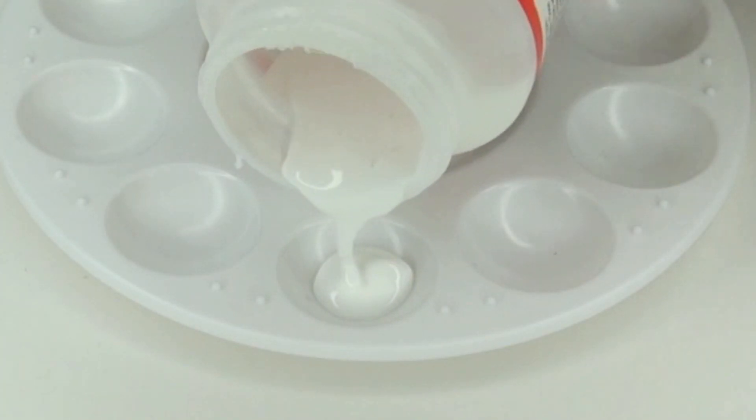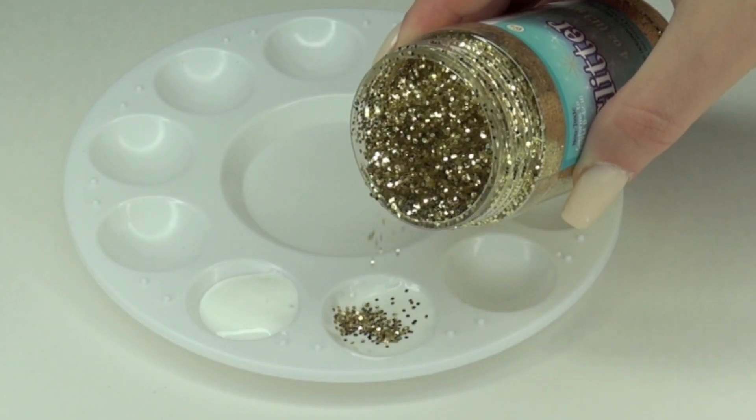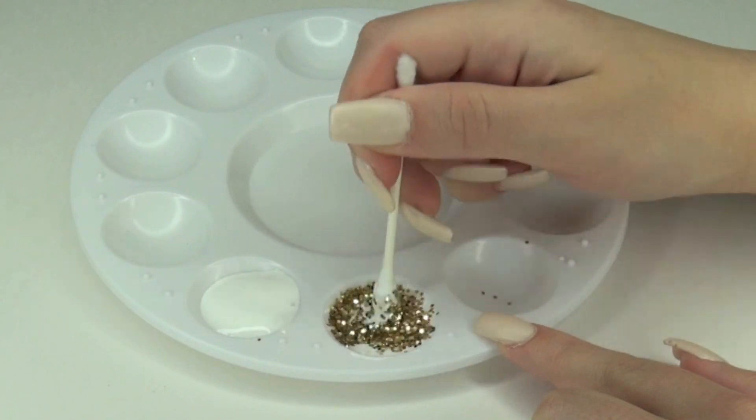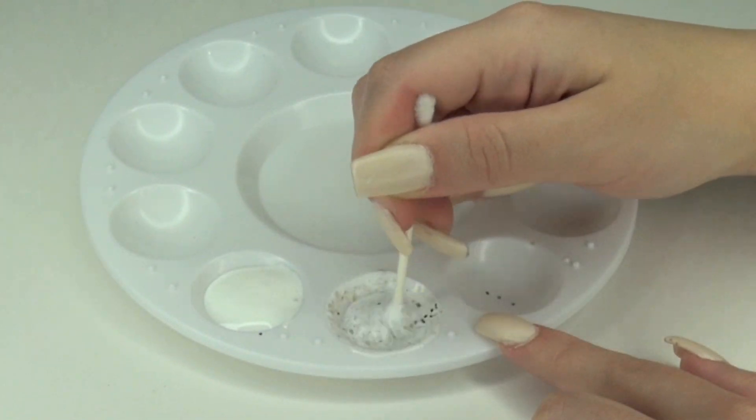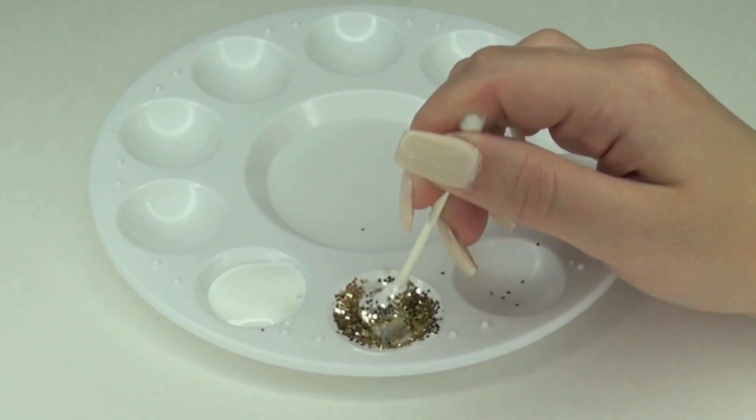So here I'm pouring out just a little bit of Mod Podge — even this was too much. And I'm picking out my first glitter color which is gold. Using this cotton swab I'm going to mix the Mod Podge with the glitter, then add some more glitter and continue mixing.